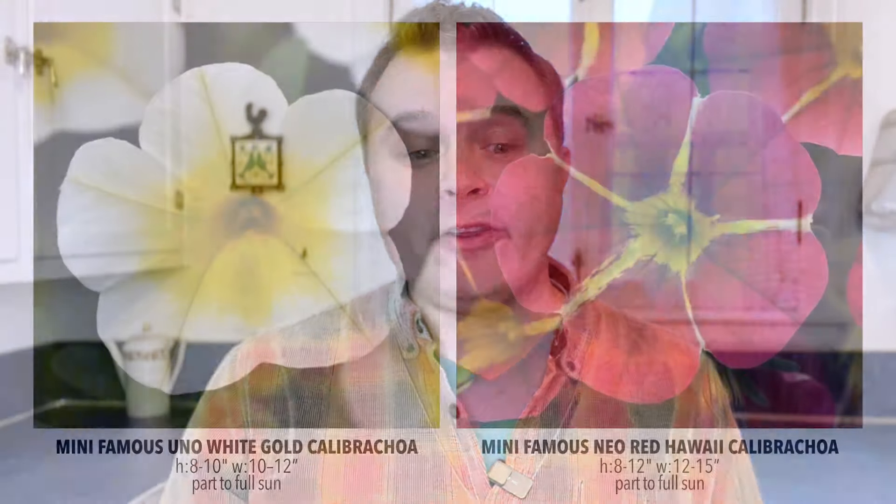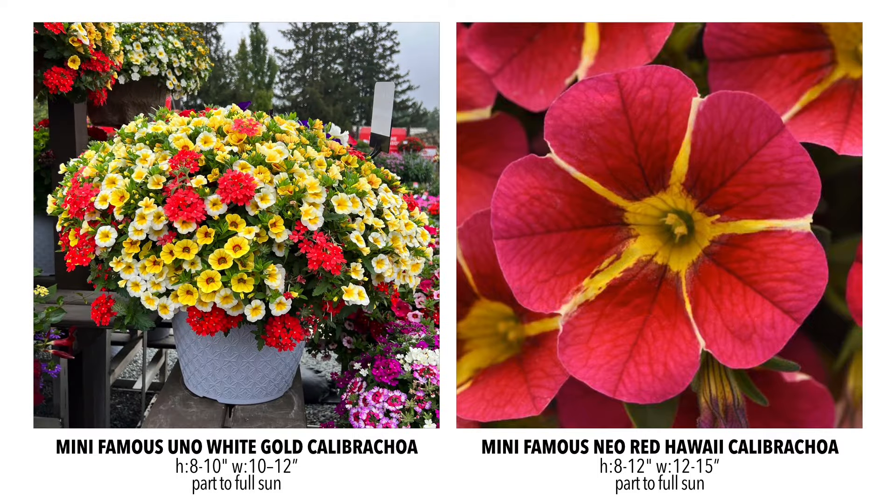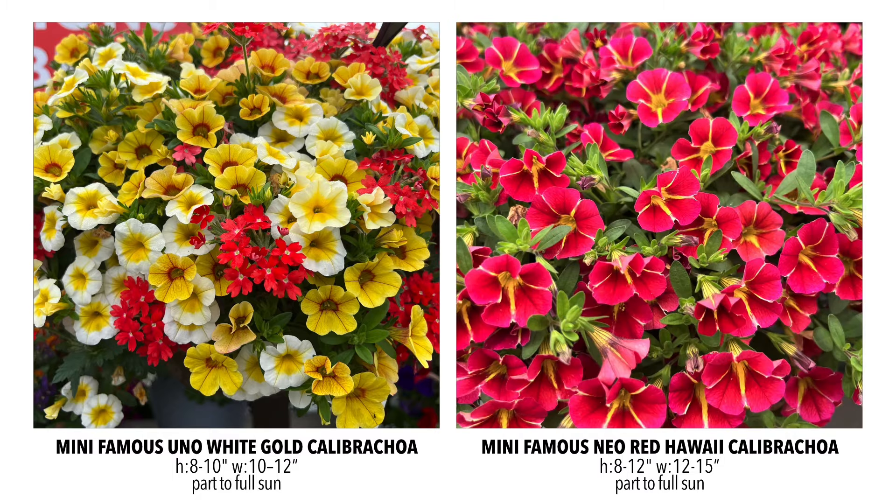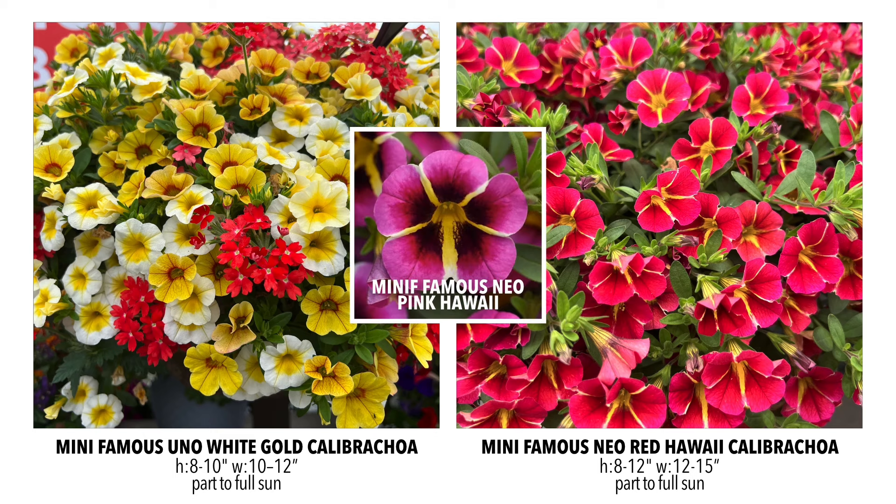Some new additions in the Mini Famous series: the Mini Famous Uno White Gold is a little more compact than some other Calibrachoas, but the coloring is absolutely stunning. That beautiful gold center has a nice yellow stripe to it, looks so good in combinations, and really brings out the colors of other plants. I like it better than some other white with yellow throat Calibrachoas — it has something special. Then there's the Mini Famous Red Hawaii, which is new this year. I love that star shape in there and the beautiful red color. It's twinned with the Mini Famous Neo Pink Hawaii, and we're carrying both — really beautiful, interesting Calibrachoas.